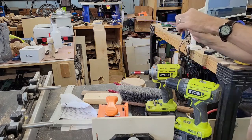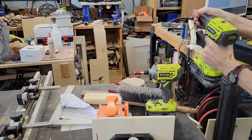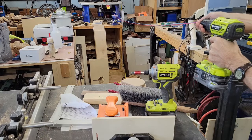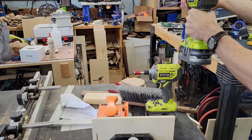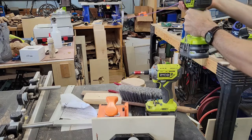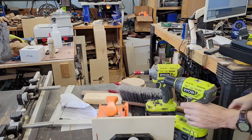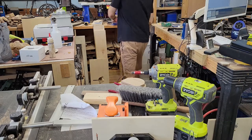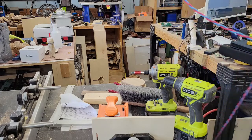I'm going to make sure these are the same length, then put them into my drill. Now I've got them nicely twisted up.